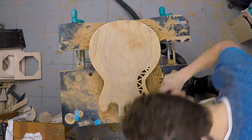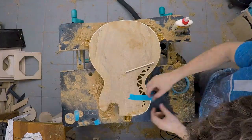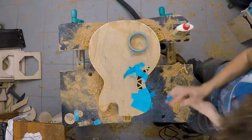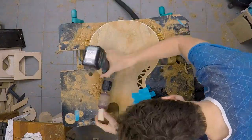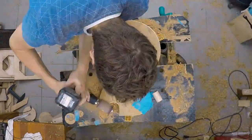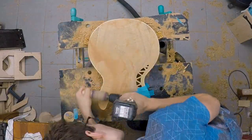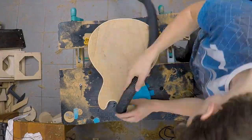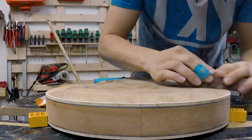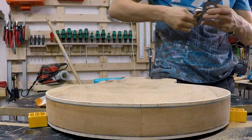Sadly some of the binding chipped away, so I just used a chisel to carve out the affected area so I can glue in another piece with matching grain. To finish up the bevel I used the good old sanding block to create a very nice line and a flat surface.